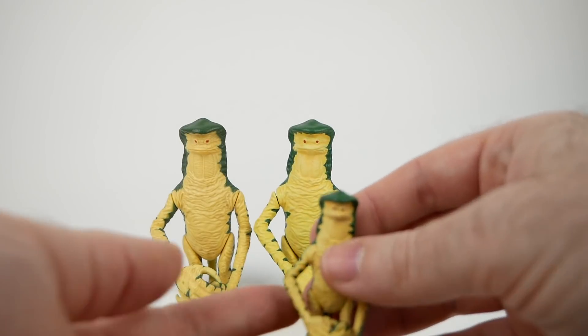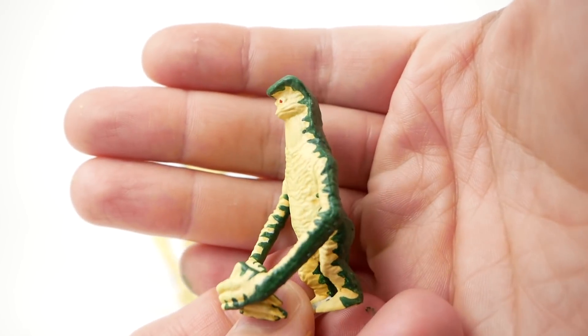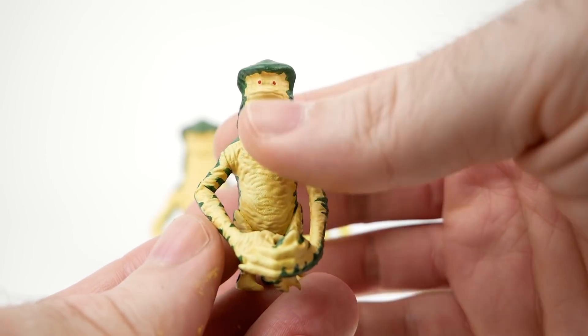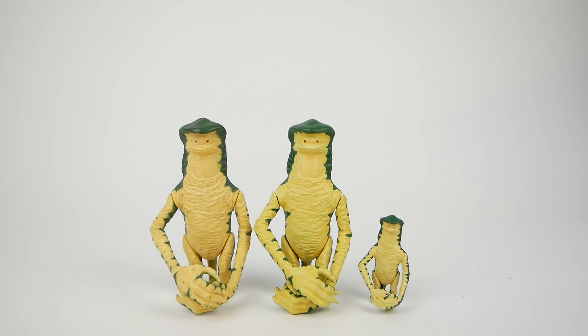This is the same model just printed out at 50% scale. You can see all the details are still there. Unfortunately, the joints no longer function, so I had to just glue them in place — I couldn't get the pegs to fit in the holes. I did try to adjust them a little bit, but it just didn't seem to work. That can be an issue when you're adjusting the size of things.